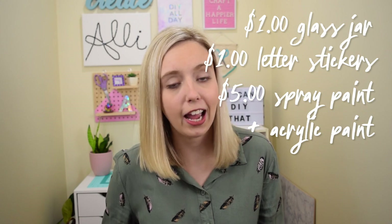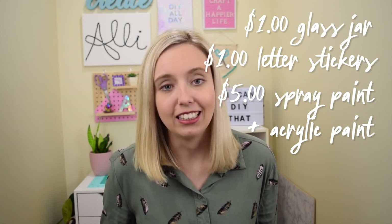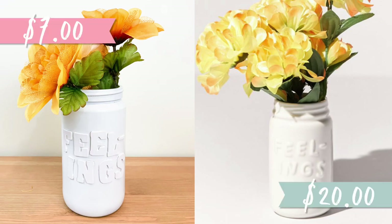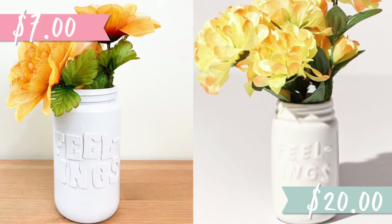Let's tally up the totals: the jar cost $1, the foam letter stickers are $1, and the spray paint I'm estimating around $5 since I already had it on hand. If you go out and buy it new, the total cost of this project is $7, compared to the $20 original price on Urban Outfitters.